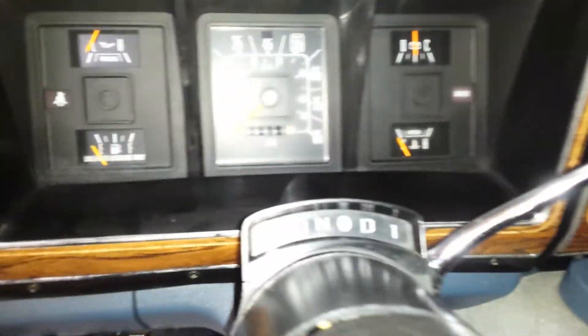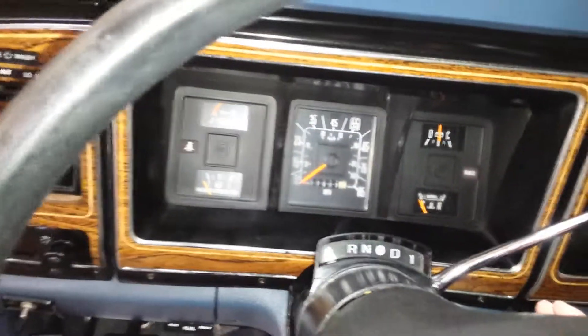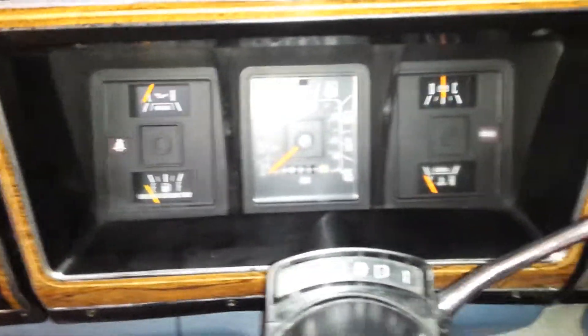It fired up real quick so you can hear it run. The miles show 33,000 — there's kind of a glare so it's hard to see, but I'm guessing that's not the actual miles. The van is very clean though.